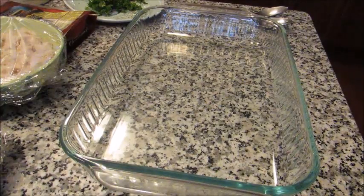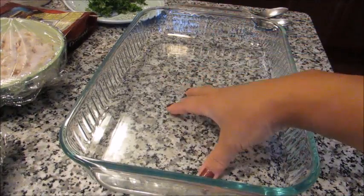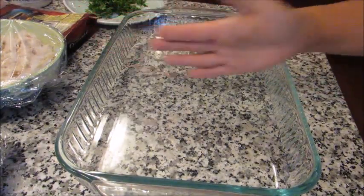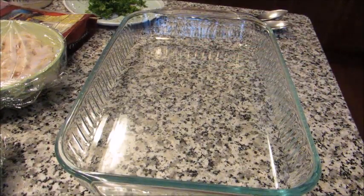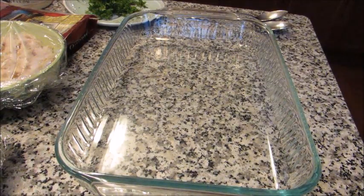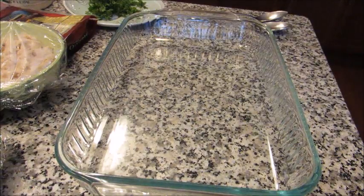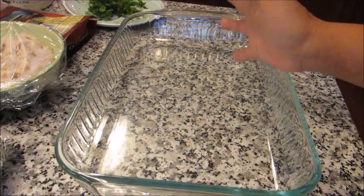While my pasta is boiling I'm going to get everything prepped. I have a 9x13 dish. You could also do two smaller dishes like two 8x8 dishes — maybe if your family is smaller or if you want to freeze one. We are only a family of three, so we'll have half tonight and half for leftovers, but you can freeze half if you want. Obviously if you're a larger family this will be a one-dish dinner.